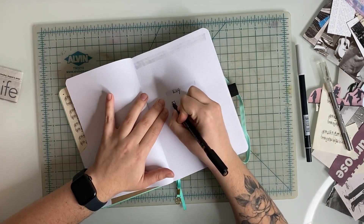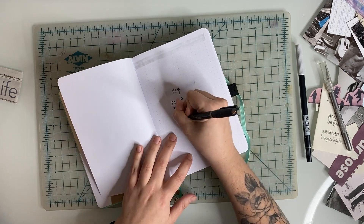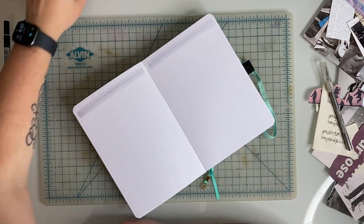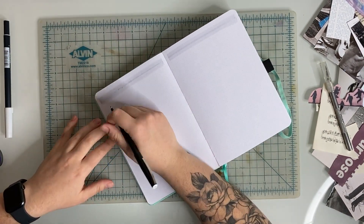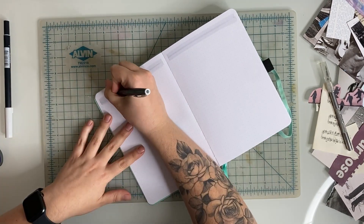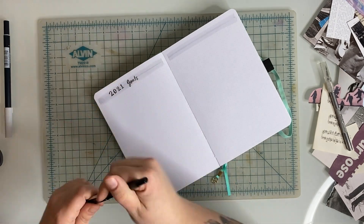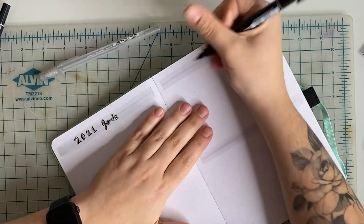After finishing up with the future log spreads, I flipped back and filled in the key on the first page. I always feel like the first page is kind of useless because of the way the spine is glued in, so I thought I would use it for something simple like the key. The next page I dedicated to 2021 goals, and the second page I divided in half — the top half for a bucket list and the second half for places I traveled to.